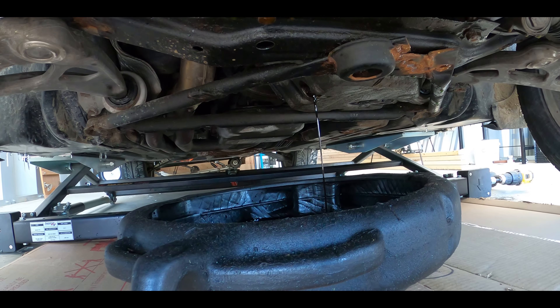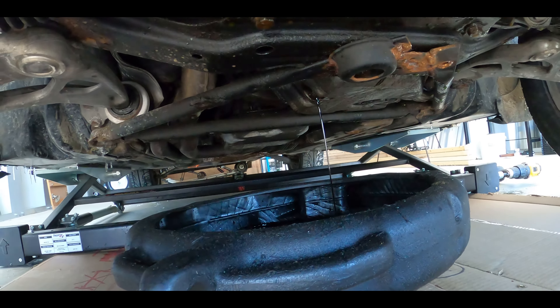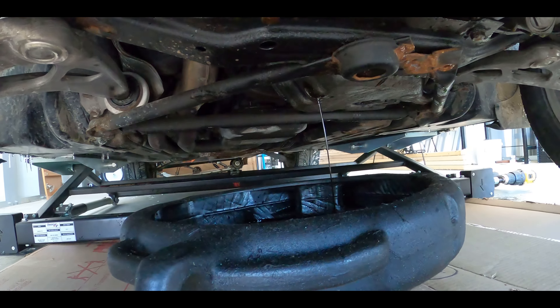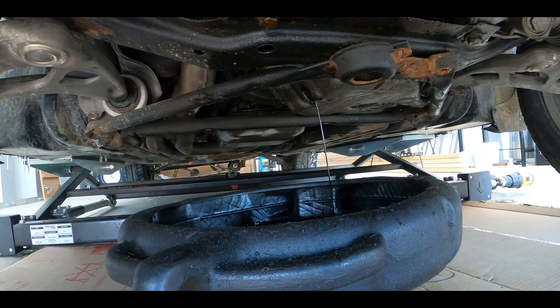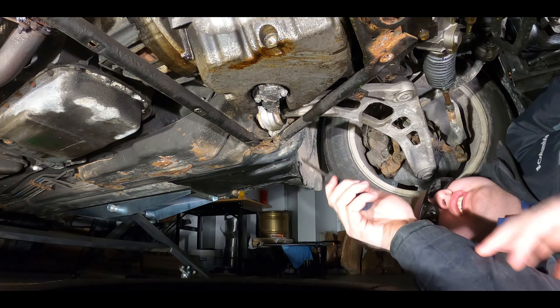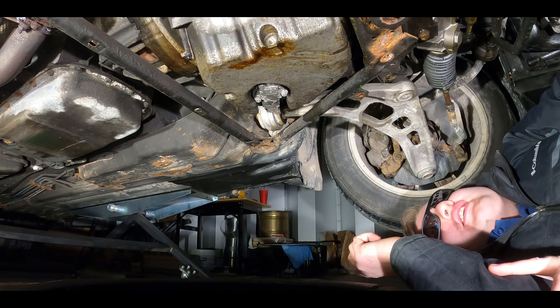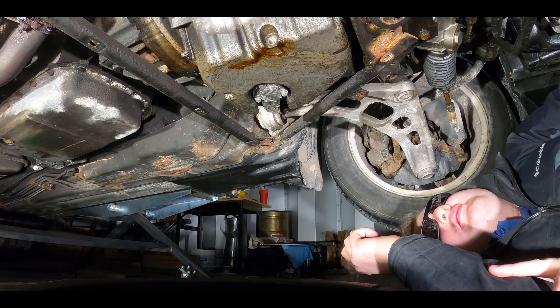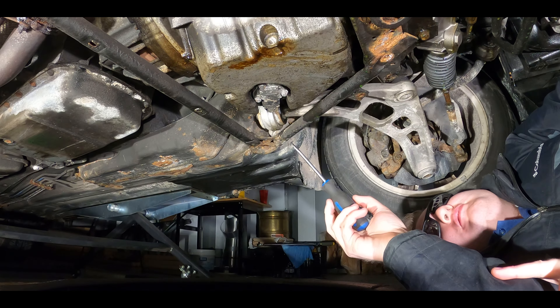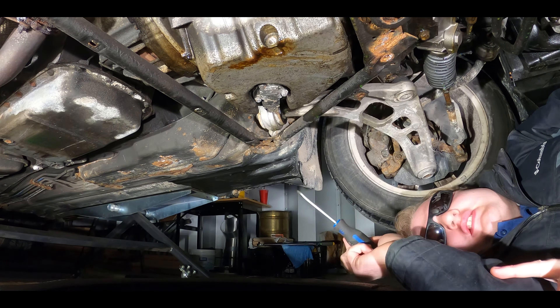What's the filter like? I have no idea. It's up in the top — it's a canister like the Mark IVs, I think. So we're going to adjourn for lunch now, and when we return, we're going to do the sensor and put new oil in it. New filter. So the other thing we've got to do underneath this 328i — we drain the oil, and now we want to remove this oil level sensor.